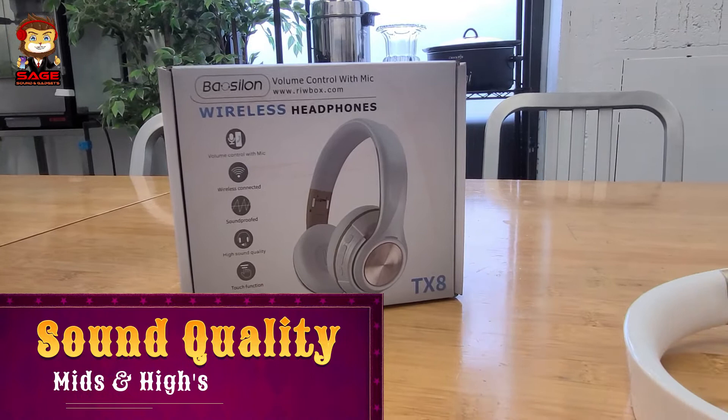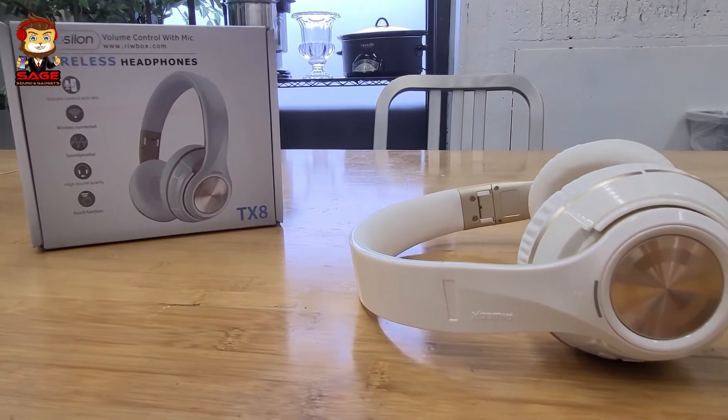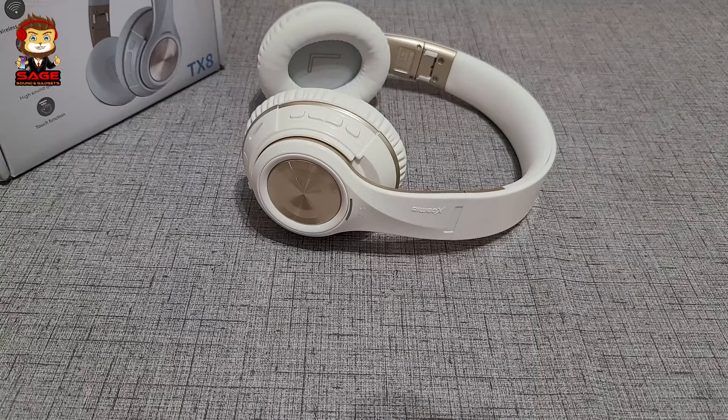Moving on to mids and highs. The highs sound pretty nice — if you're listening to music with a lot of instruments, the highs come in clear and I enjoyed that. The mids also sound pretty good; vocals came in pretty clear, but not as clear as I would like. For the price I was still happy. Male and female vocals both came in pretty clear, though the soundstage feels like you're in a smaller to mid-sized room.